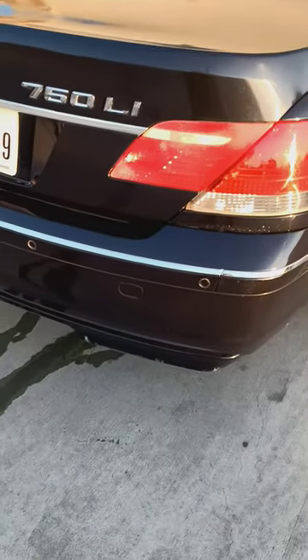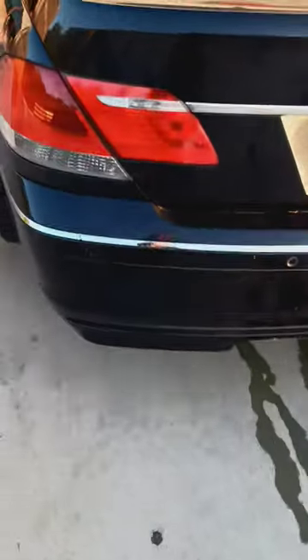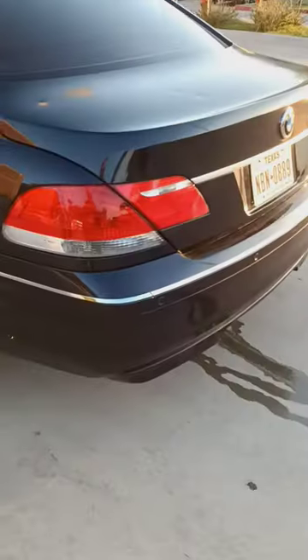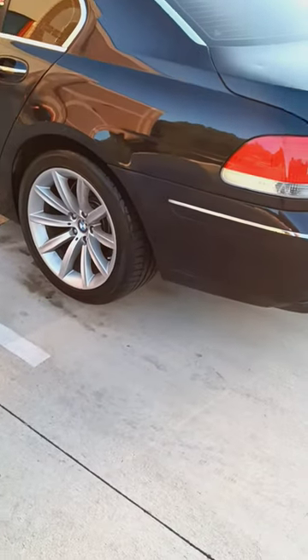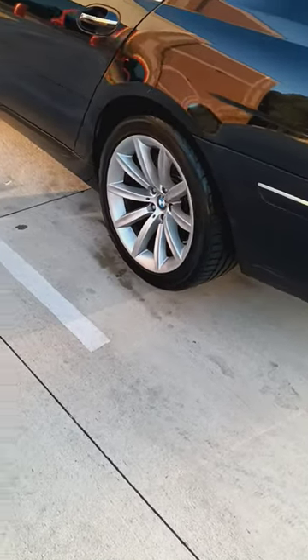What's up family? It's J&L Customs. This morning we came to AutoZone to cancel some parts — the car is overheating. It says stop car, engine temp too hot.